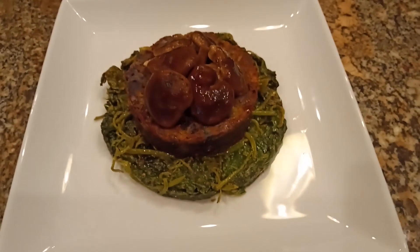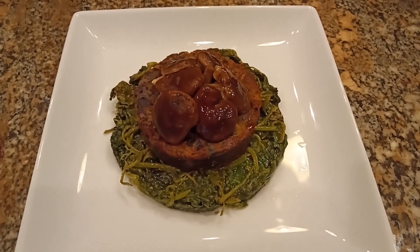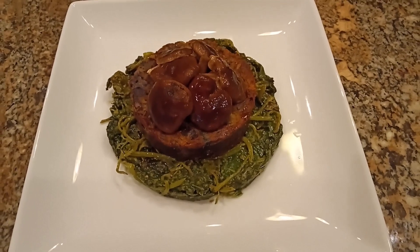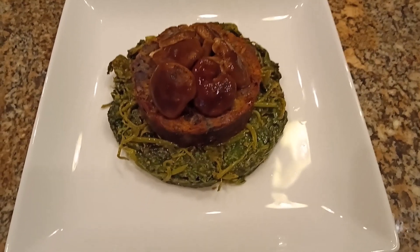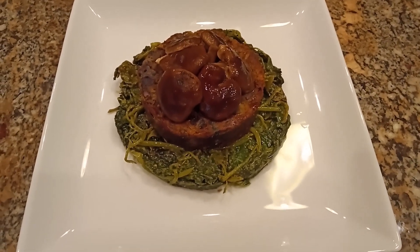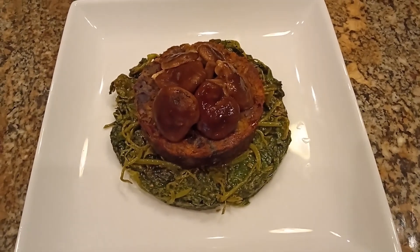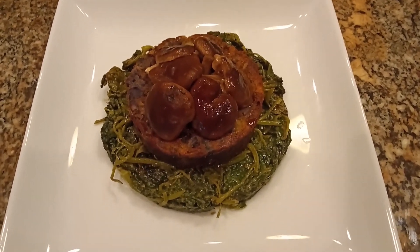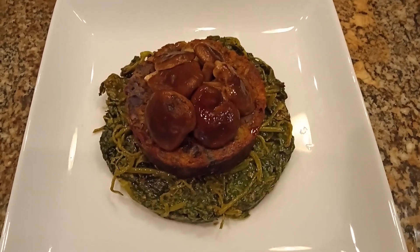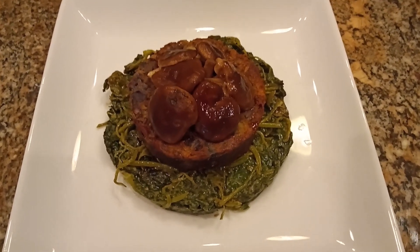Here we are all plated up. I confess I used a forming ring for the yam leaves just to make everything look nice. I topped it off with some braised Costco organic shiitakes braised in dashi. These are quite small shiitakes — very tender — but not my favorites. They don't have the strength of flavor I like in a shiitake. We'll have a separate short on shiitake versus shiitake in about a week or so with a taste test and final report.